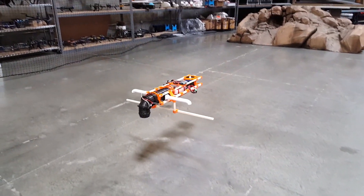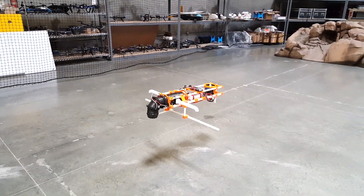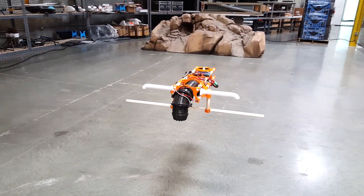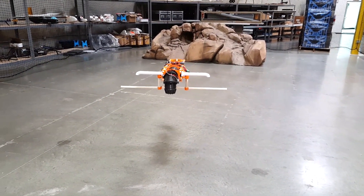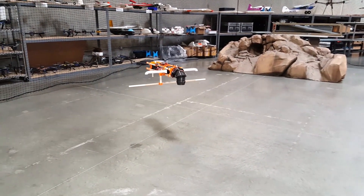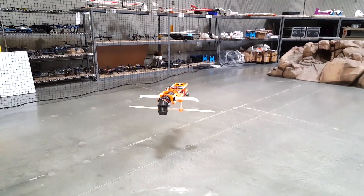Here's a clip of that test frame hovering around indoors. It's being flown by a KK-2 board with OpenAero software, and it's stable in all three axes. The pitch is controlled by differential thrust between the two ducted fans, yaw is controlled by vectoring the thrust of the rear fan, and finally roll is controlled by a couple of valves driven by servos, which divert a little bit of air from behind the main fan through tubes out to the wings, or where the wings would be.